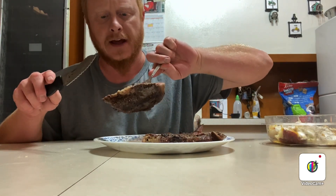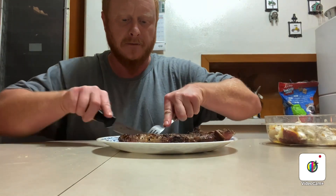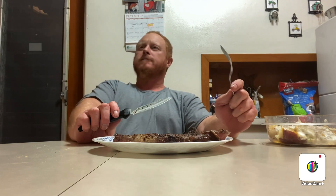I got to get some of this spinalis — that's the best part. Oh man, woo! It doesn't get much better than that, folks.